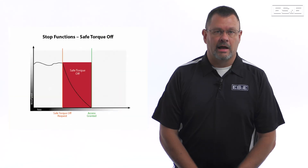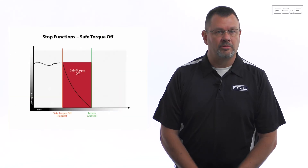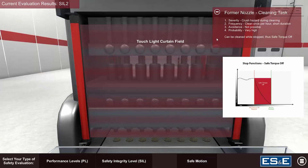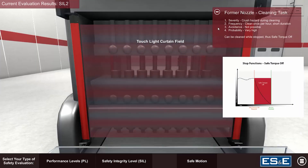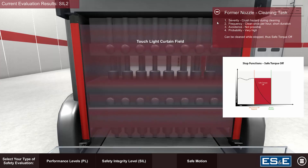Safe Torque Off provides a reliable means to halt motion without removing power from the drive itself. It also integrates seamlessly into safety-related control systems, requiring thorough risk assessments and periodic testing to maintain effectiveness through the machine's life cycle. This function is crucial for compliance with safety standards.